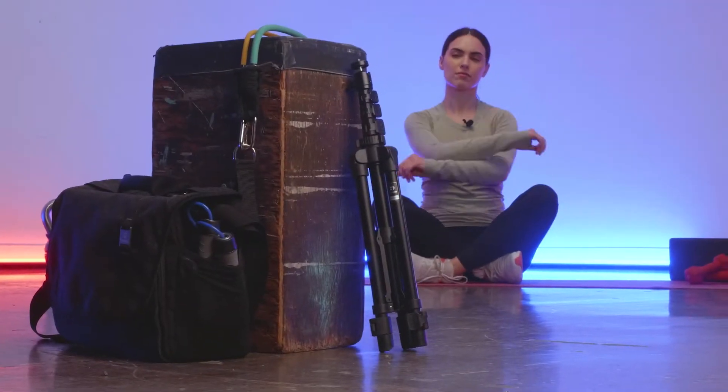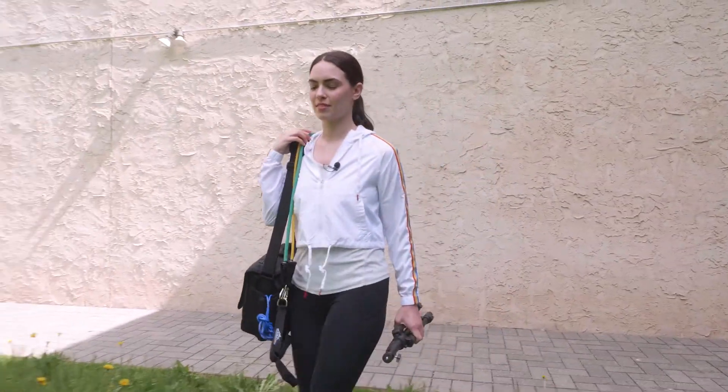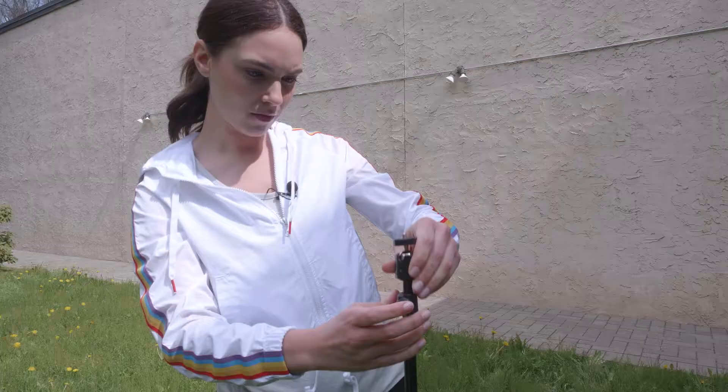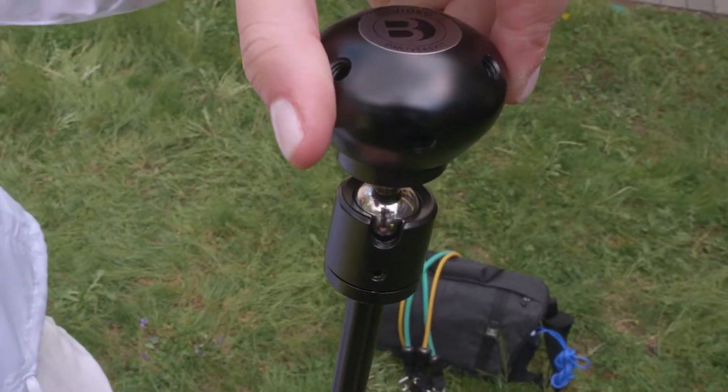It folds up super compact, making it perfect to travel or store, featuring a ball head top attachment with a built-in quarter-twenty mount for mounting capabilities.